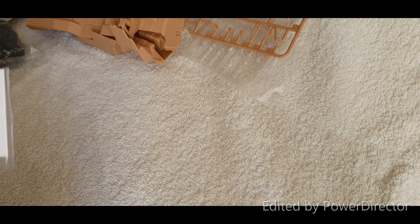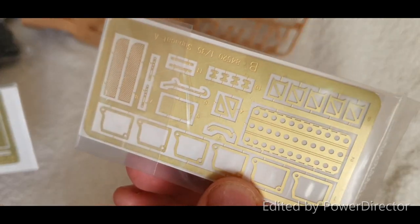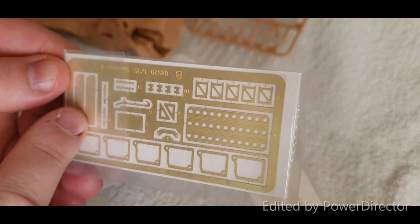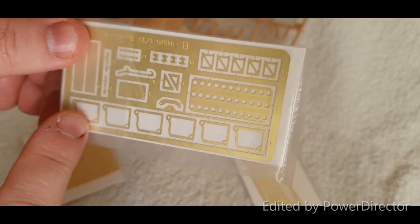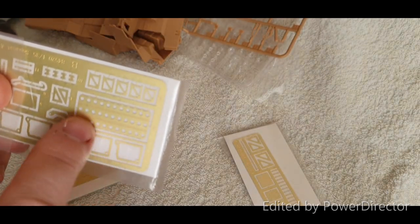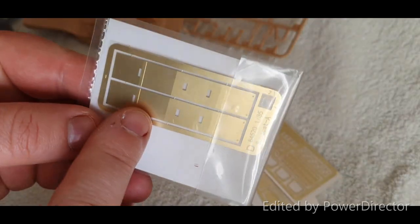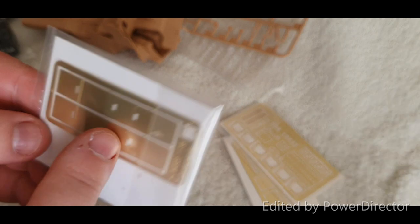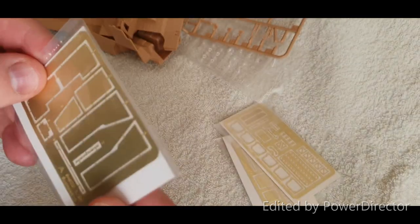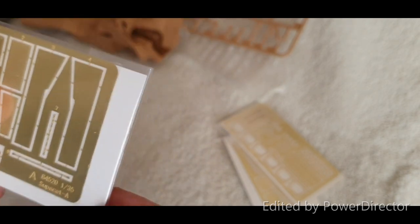Next is the photo etch. We've got some brackets, straps, and grills on the first fret. Then more brackets, wire cutters, grills for above the steps, and some other brackets. There's what might be related to sand ladders — usually you get two for the vehicle but there's only one here. There's also some photo etch that looks wheel-archy and mud-flappy, plus more brackets and grills with what looks like a brace or strap at the bottom.